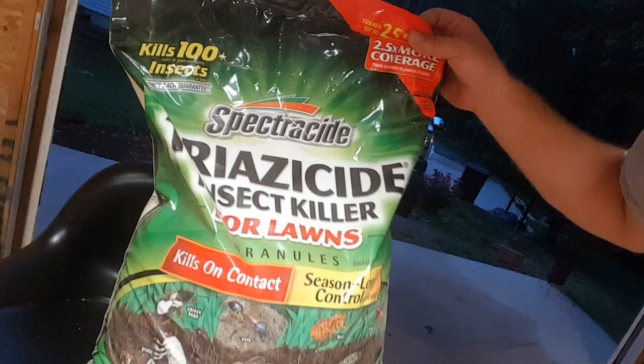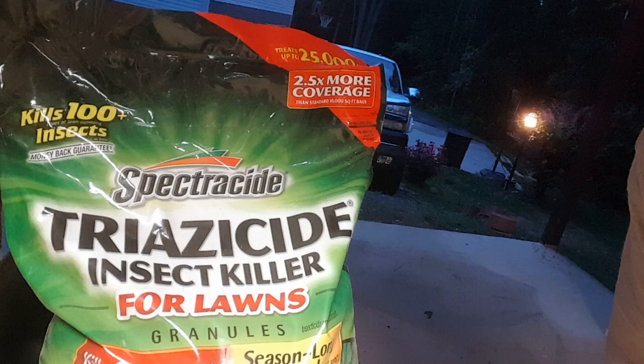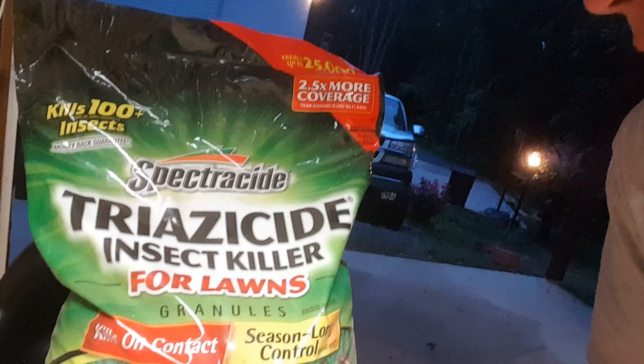The name of the product is Triazicide Insect Killer for Lawns. It's granules. It's made by Spectracide. It covers twenty-five thousand square feet, and most bags this size only cover about ten thousand, so it's well worth the money.